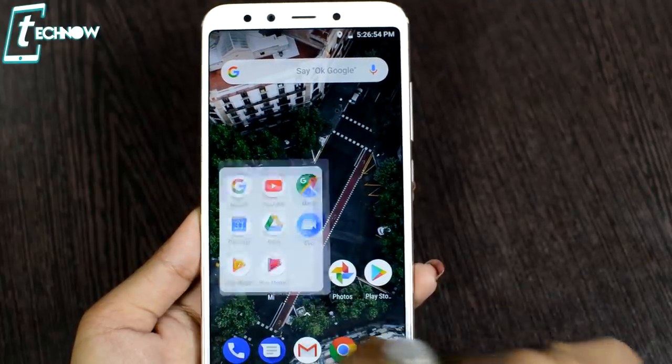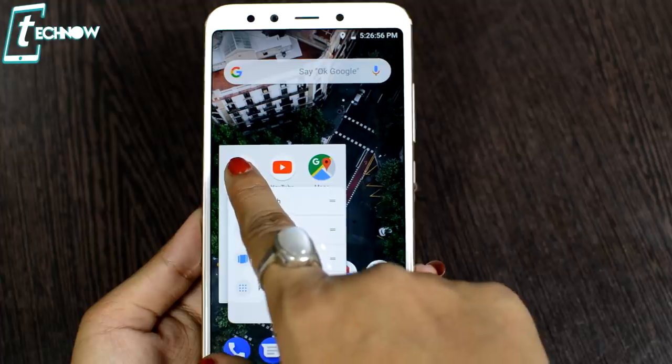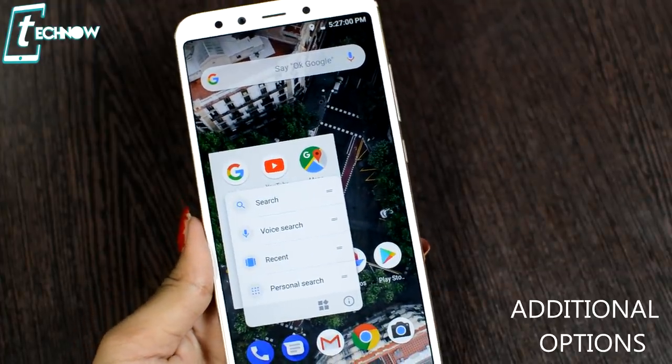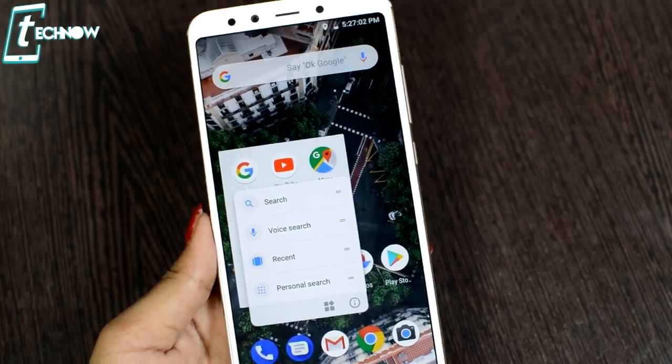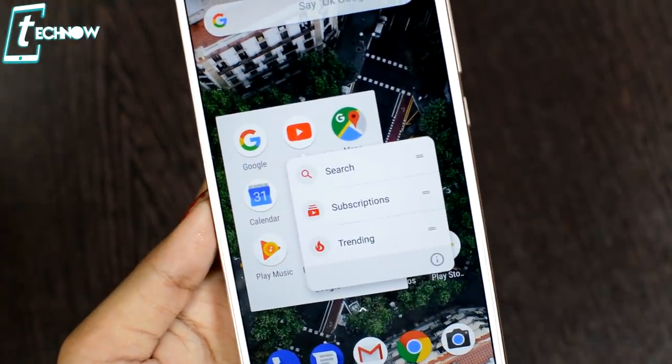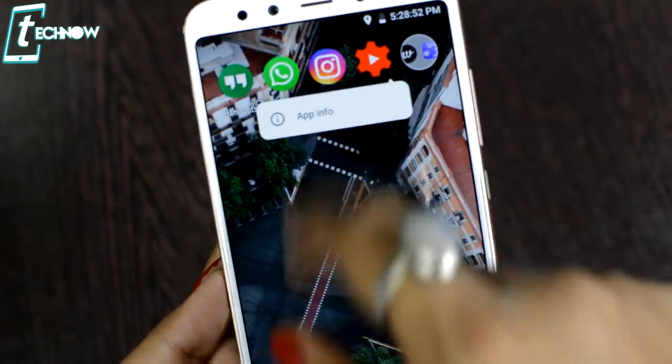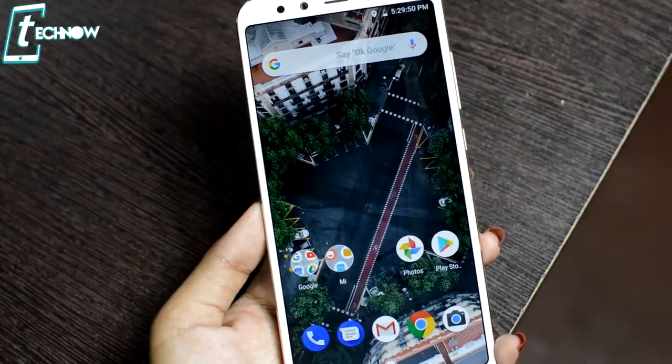With stock Android, you also get app shortcuts. If you tap and hold a specific application icon, you get many extra quick options. For example, in Chrome or YouTube, you will see additional shortcut options. For apps that don't support shortcuts, you will at least get the App Info option.